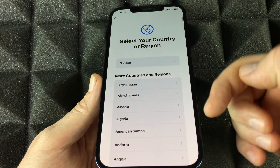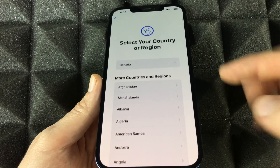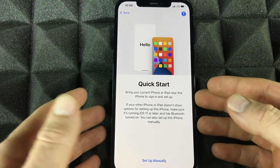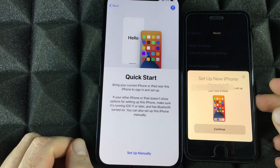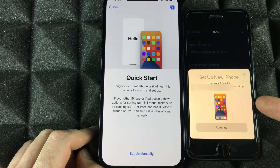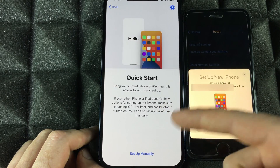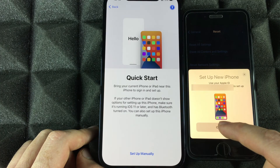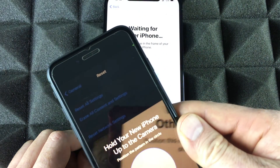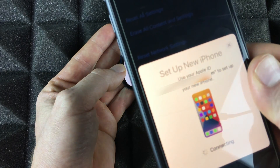It doesn't matter which iPhone you have — the setup is the same. Swipe up, choose your region, and scroll down to find your country. We're choosing Canada for now. You'll see the Quick Start option — we're going to do Quick Start right now. Just put your new phone beside your old one, make sure it's unlocked, and you'll get a pop-up on your old iPhone or even iPad recognizing you're setting up a new device. Select Continue, then scan the pattern shown on screen.